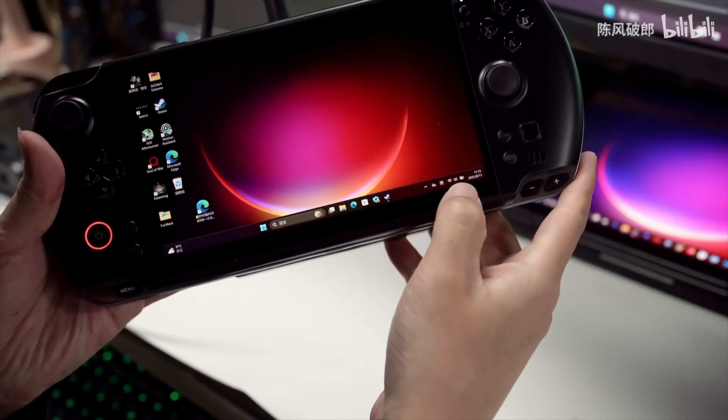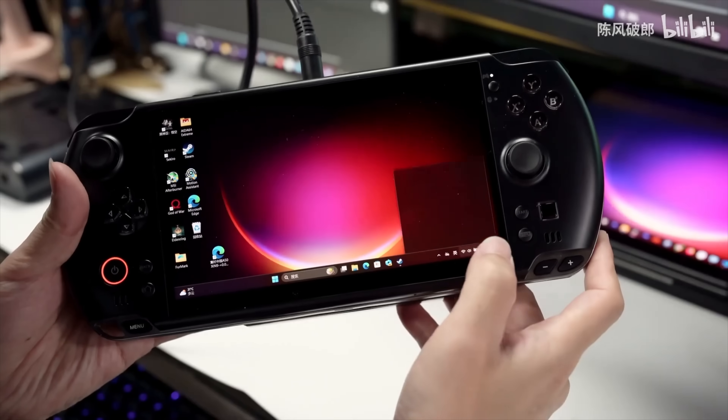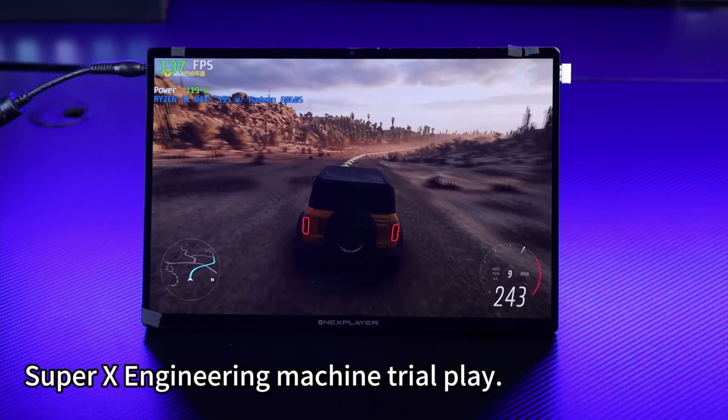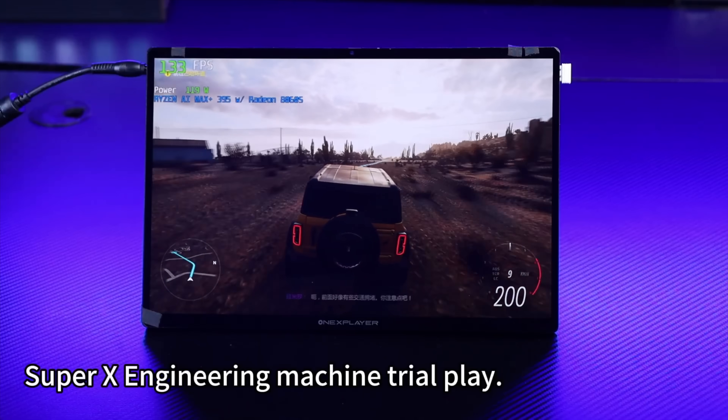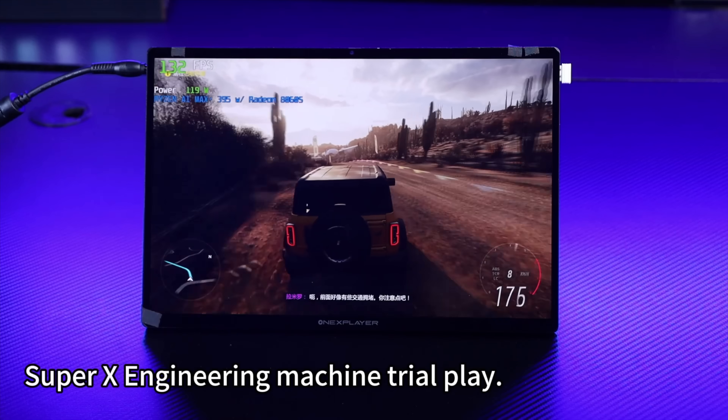The Max Plus at a 45-watt TDP really opens it up — we can throw everything at it at 1080p and it works great. But if you're looking to run that on a battery, you're not going to get much runtime out of it at all.